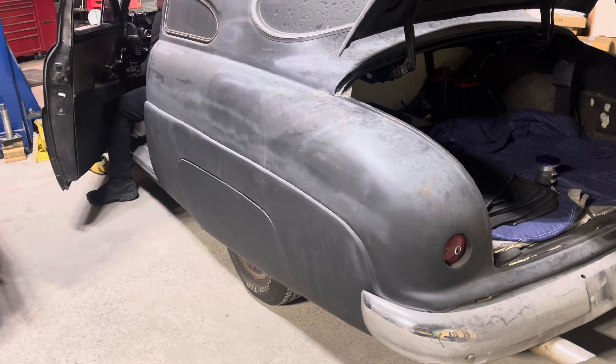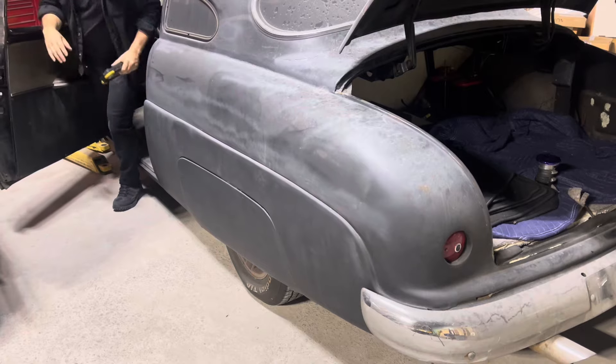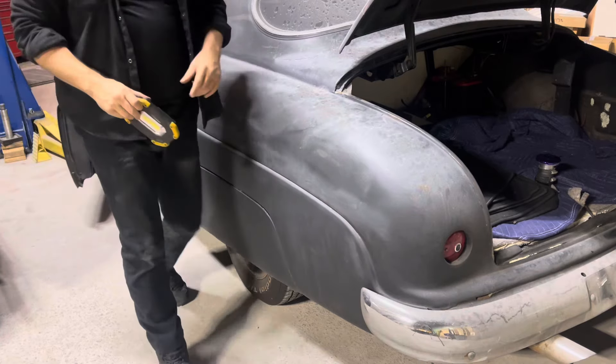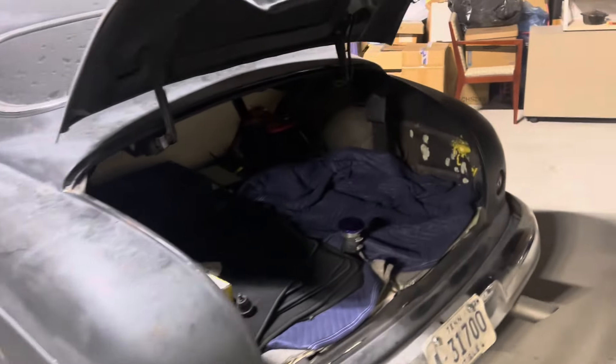Thought I heard something. Minor success. It won't stay running, but I have a theory about what that might be. Let's go have a look right here.